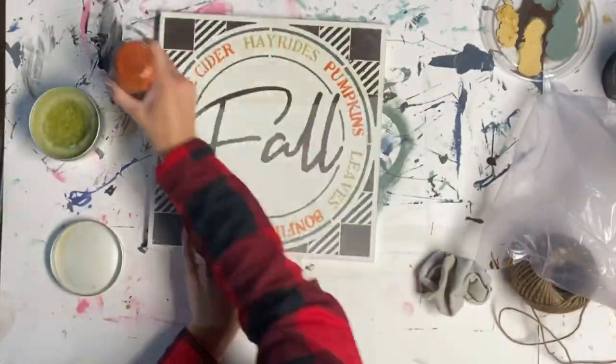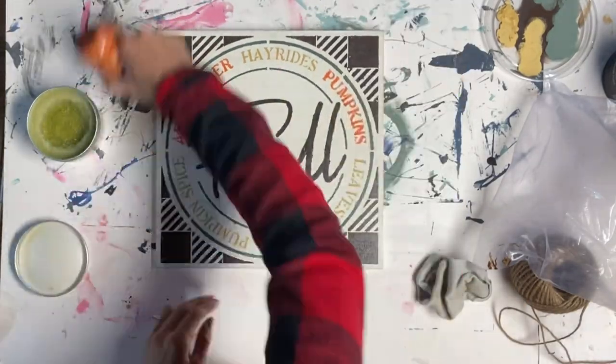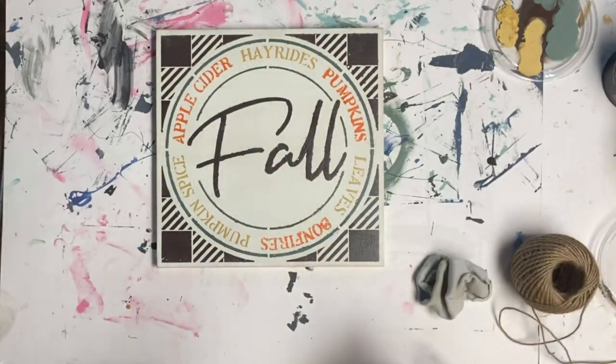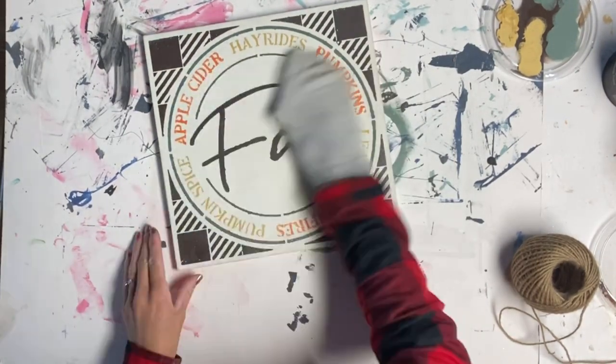Next, I took some furniture salve and put a top coat on the stenciled board. As you can see, it just brightens up the paint. Then I rubbed that in with a cotton sock.